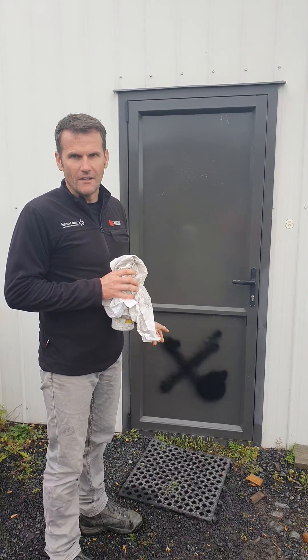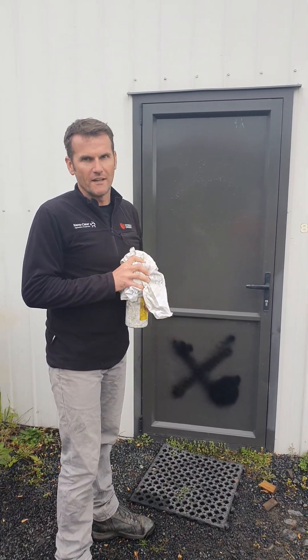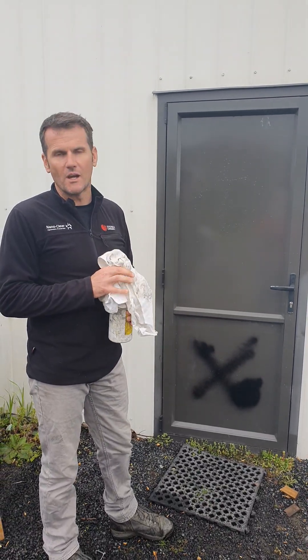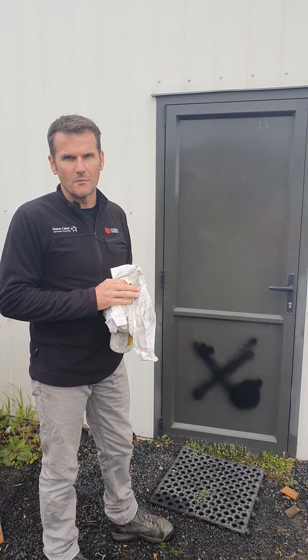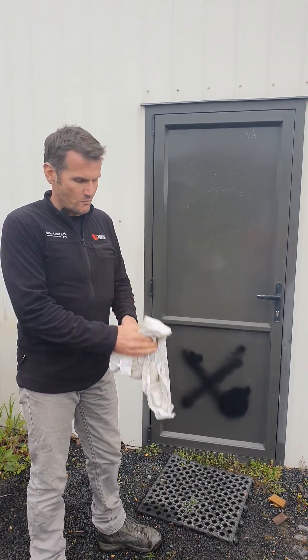This door was coated in Nanoclare about two years ago, and we just did some graffiti on the door just to show you how we can remove it — how easily graffiti is removed off Nanoclare. Because it's chemical solvent resistant, we can put thinners on it and it should remove the paint.